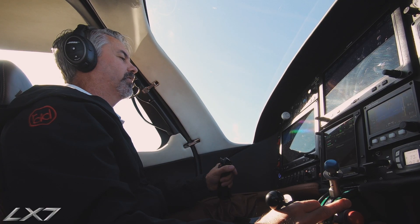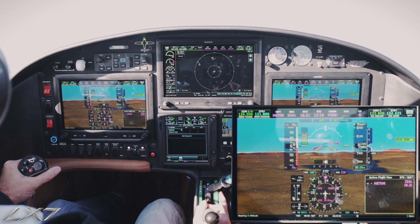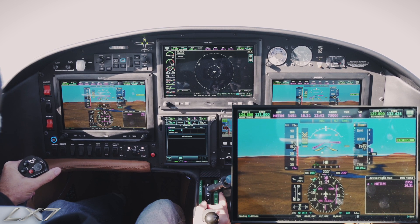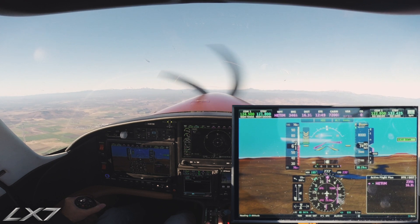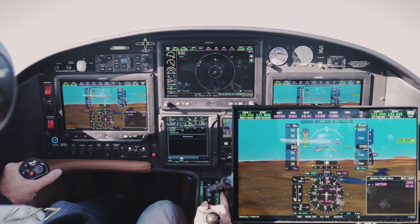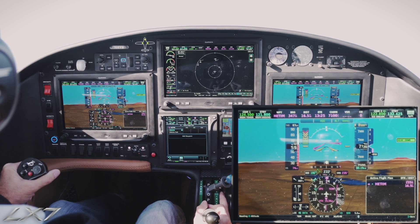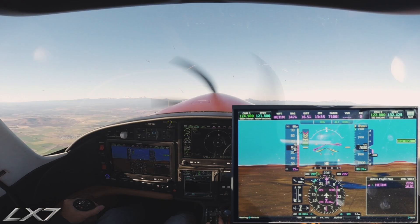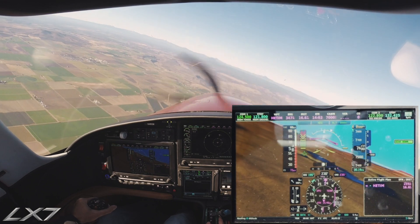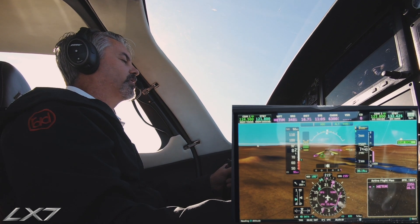There's our stall warning starting to come on — airspeed is decaying. There's a little bit of a burble there at 61 knots. Stall warning is really getting excited now. 59 knots indicated. And there's the break. We'll bring in some power, first notch of flaps coming up — you can see it was nice and gentle.